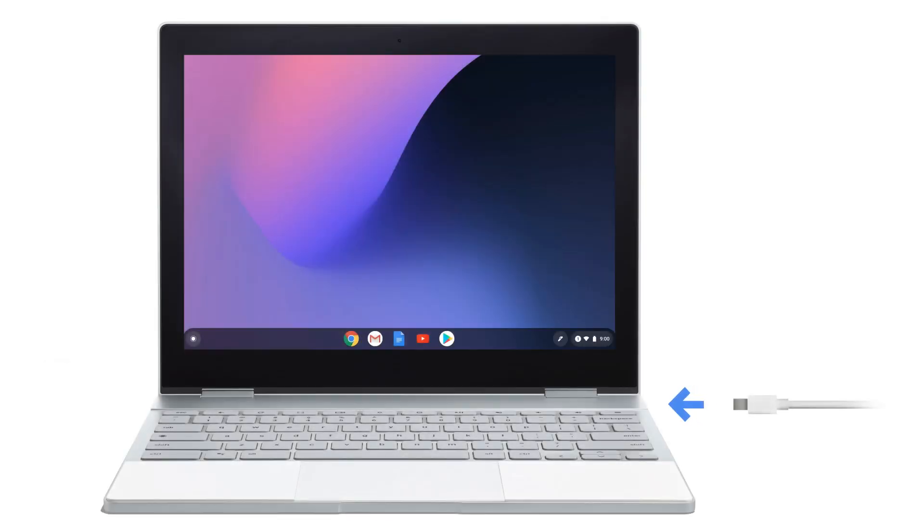To connect, plug the adapter end of the cable into the monitor and the USB-C end into one of the ports on your Pixelbook.